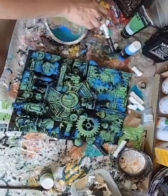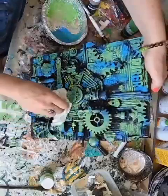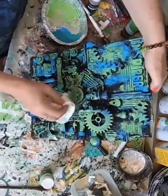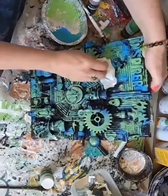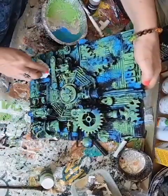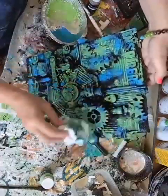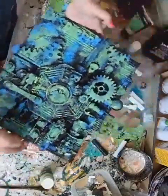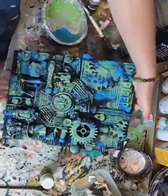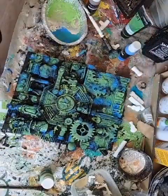Right, cut some of that water. There, that's that so far. I'm going to dry it with a hairdryer, so back in a minute.